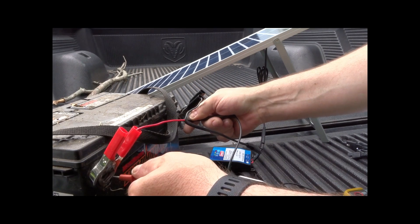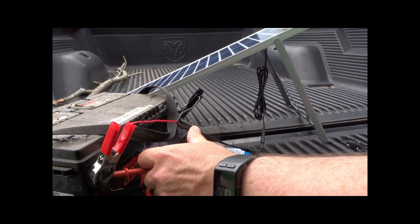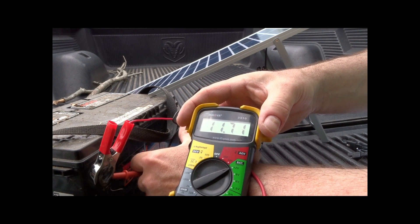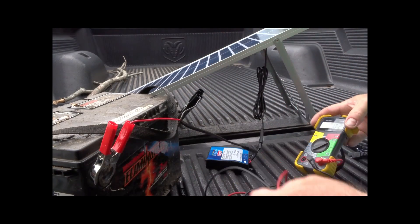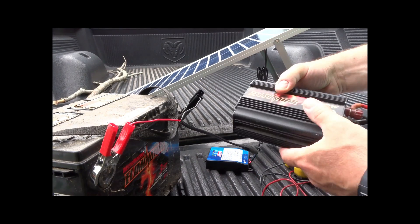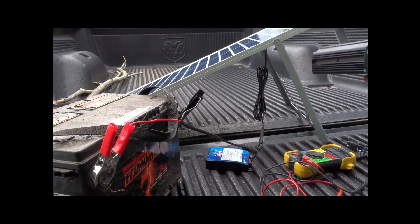It's starting to take a charge — it was at 11.2 or 11.3 volts and now it's showing 11.7, so it's in progress. The next thing I'm going to do is hook up my inverter. It's only a 400-watt power inverter but let's go ahead and hook this up — hopefully it still works, I haven't used it in quite a while.